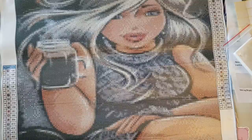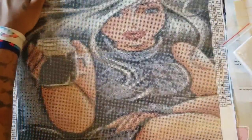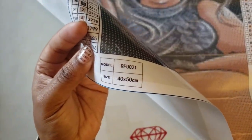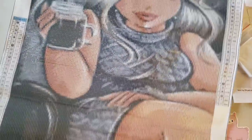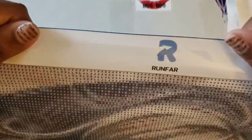Let's check the sticky. It says a lifetime warranty on it, has the information at the bottom, the size is a 40 by 50 — which we're going to measure — and it says Run Far at the top.